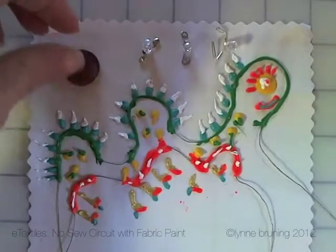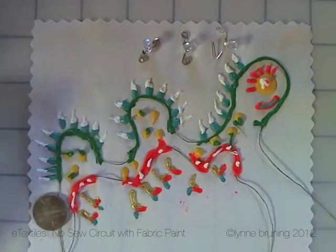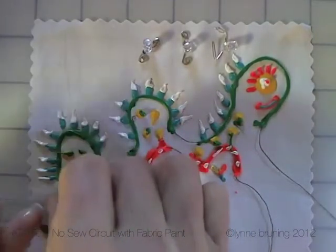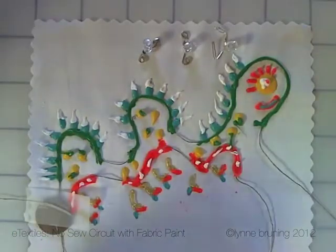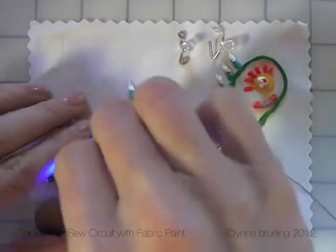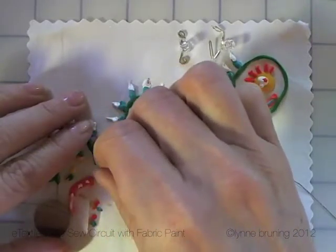I'm going to take my 3-volt coin cell battery and place it in my circuit. I'm just going to tape it in there because we're just testing stuff out. And then I have some LEDs. I'm just going to place them in connection with the bare conductive thread. That was a mistake.